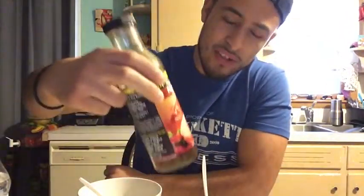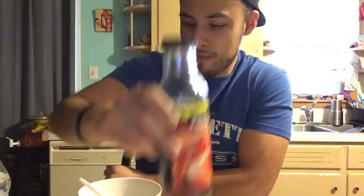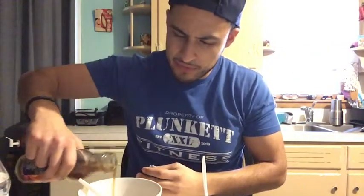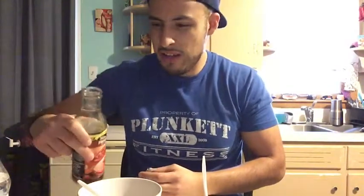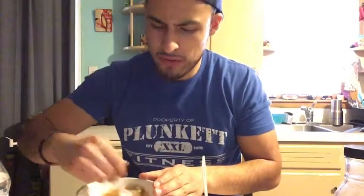If you guys don't know about Walden Farms — zero calorie, no sugar, basically nothing. It's like air that tastes sweet that you can put on stuff and you won't feel guilty about extra calories. Find it and use it on everything. Definitely use it on your oatmeal — it tastes fantastic. No calories, it's basically air that tastes like syrup. Oatmeal is 100% better tasting than eating plain old oatmeal.